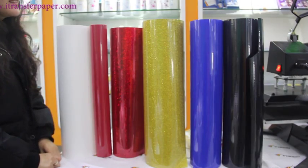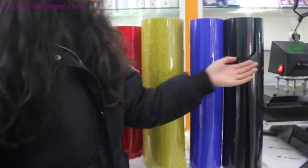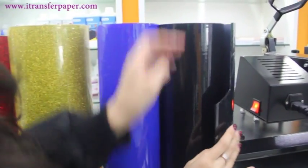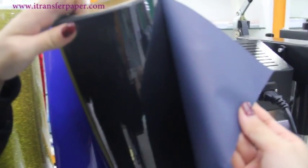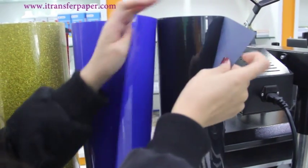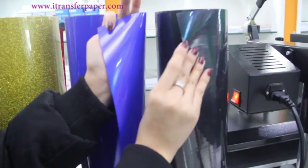Now let's look at these materials one by one. This is PU. This is PVC. PU is softer and thinner than PVC. It is more environmentally friendly and more popular than PVC.